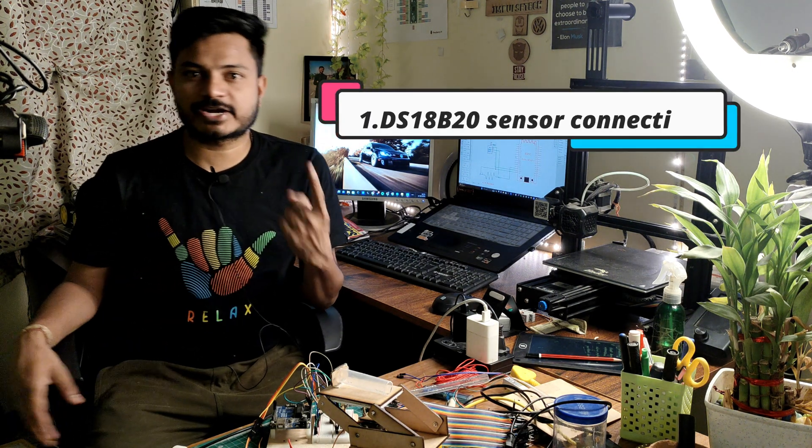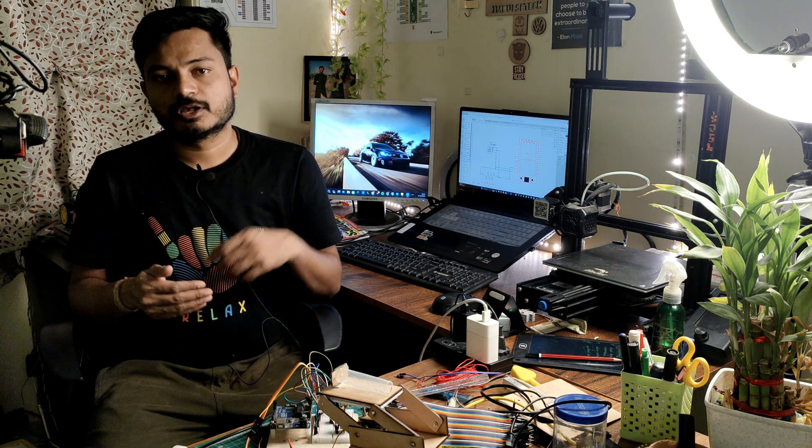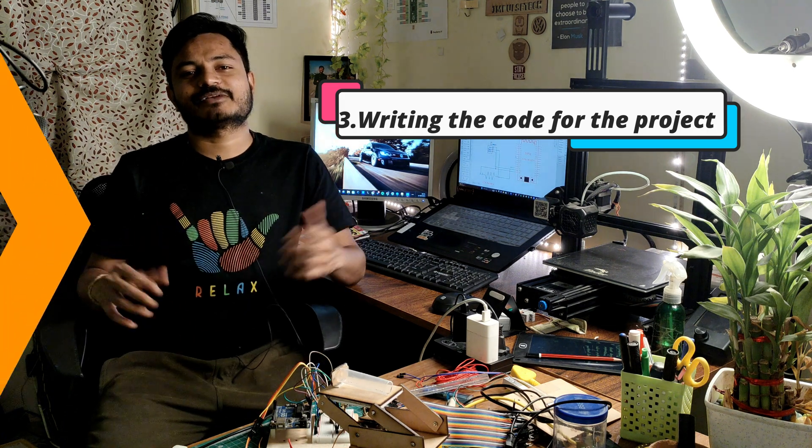In this project you will learn how to connect the DS18B20 temperature sensor with the ESP32 board, how to configure the Blynk IoT platform, and at last you will see how to write the code for the same. So without wasting time, let's get started.